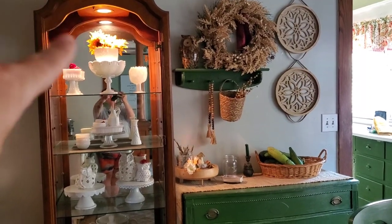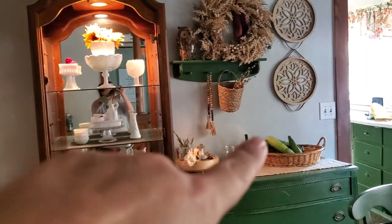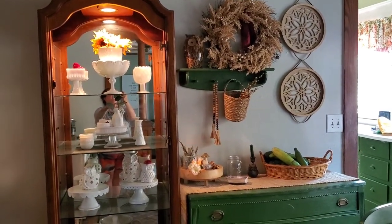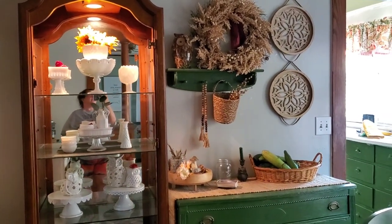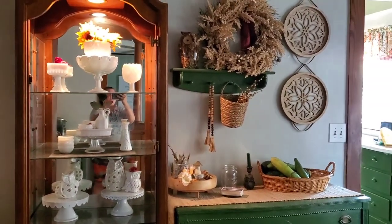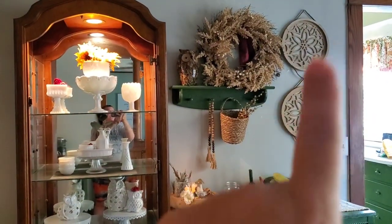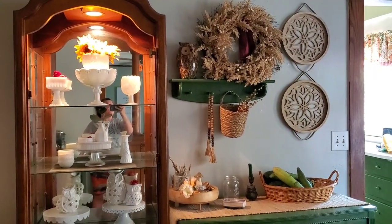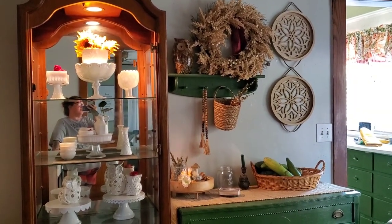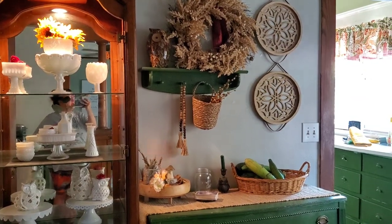I got out some sunflowers and put them in my bowl in the hutch, and this wreath that I usually have out around fall. I added some berry twigs in my little basket — those came from the Target dollar spot. Everything else was probably thrifted from Salvation Army, and those two circular tray things on the wall are from Dollar General. That is it for fall this year — I'm not going to do a whole lot, just maybe some pumpkins for the front porch. Keeping it simple.